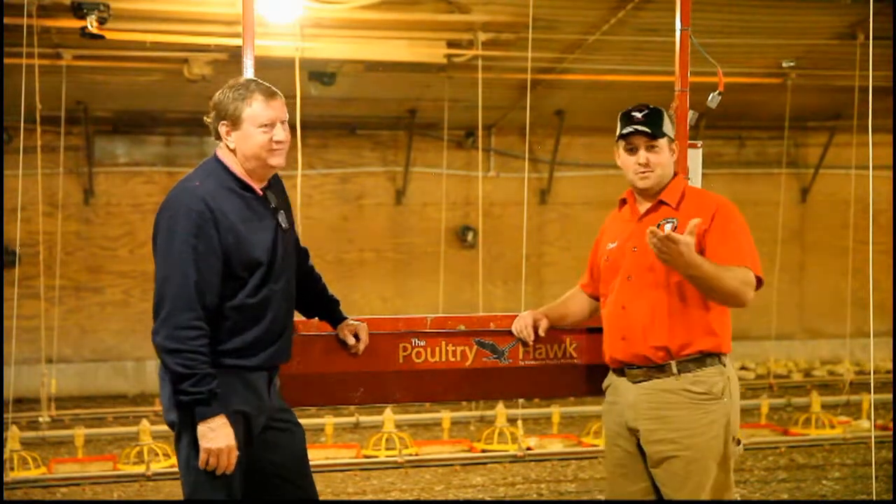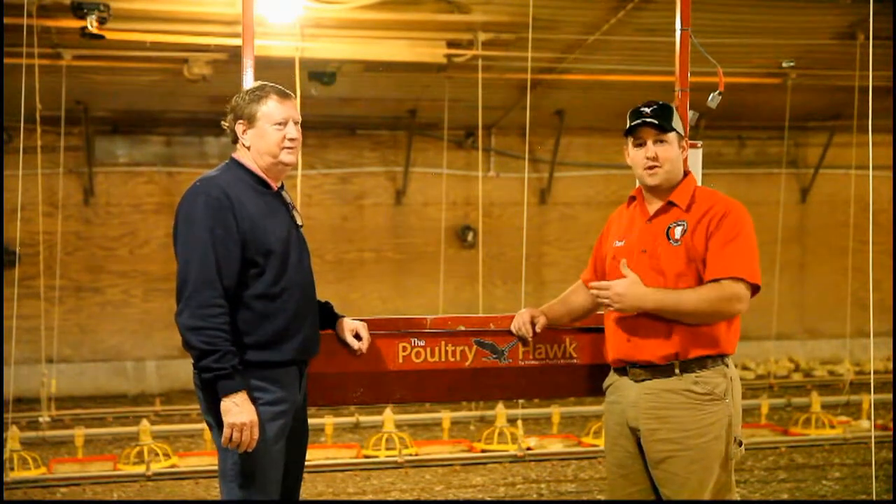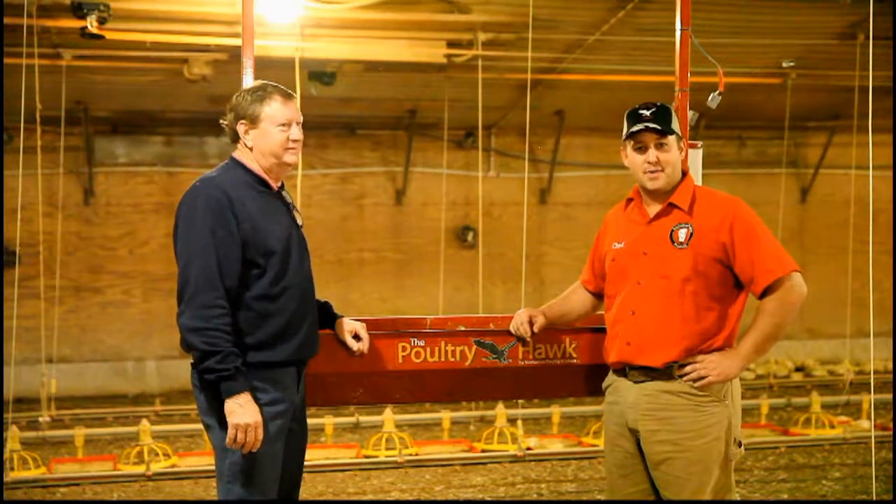Well, thank you, Andy, for taking the time. For those of you thinking about investing in the Poultry Hawk system, this can be of help to you as you're trying to make that decision as well.